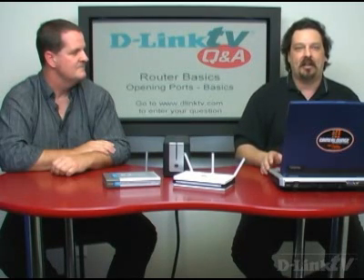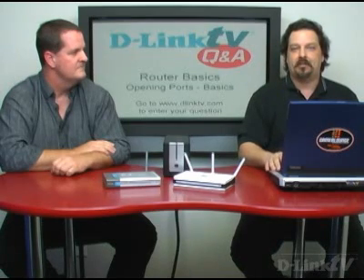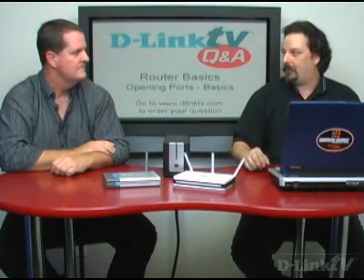Today, because we've gotten a lot of questions on how specifically to open up a port on a router, we're actually going to walk you through and show you how to open up a port on a couple of our more popular routers.